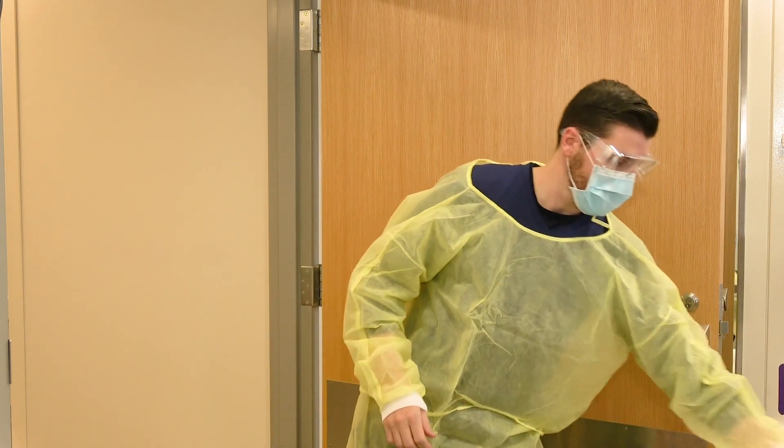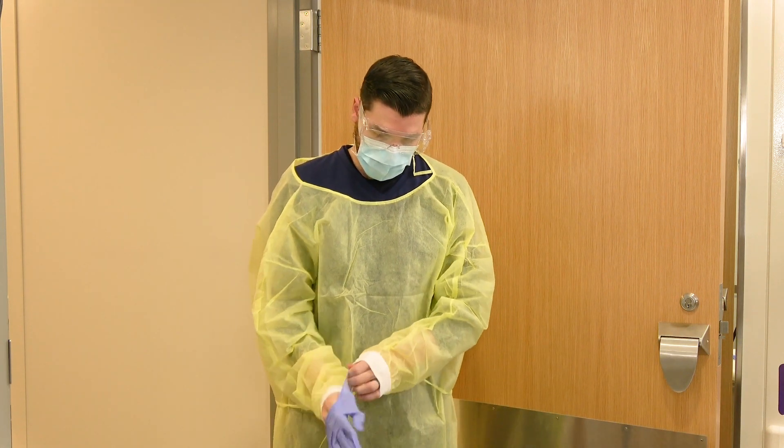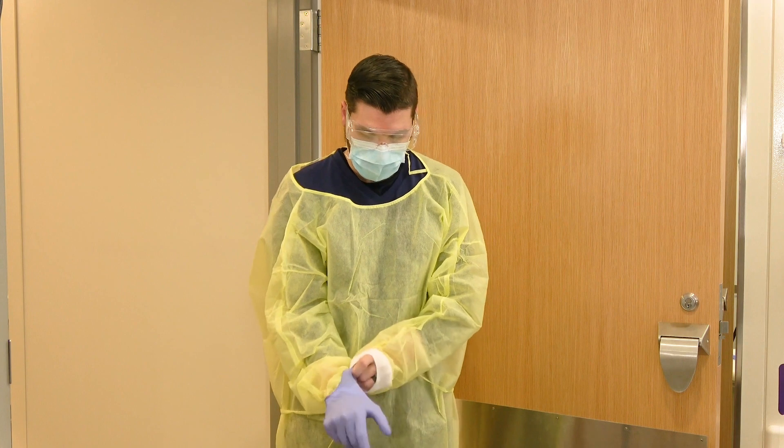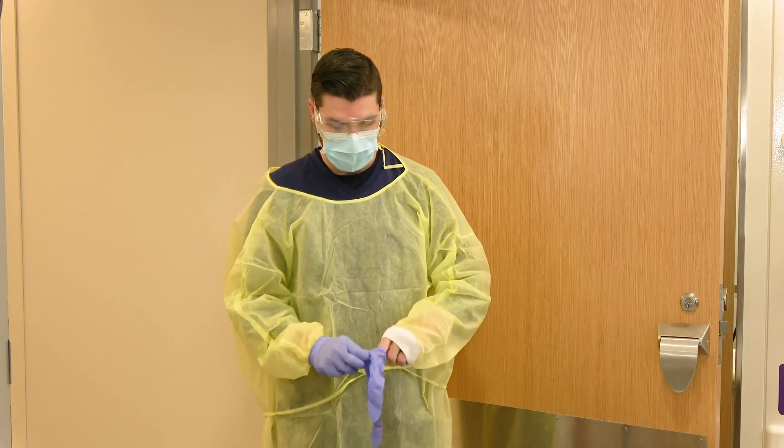Finally, apply your gloves. Make sure you pull the cuff of the gloves up over the wrist of the gown so that you're fully protected. Once you have both gloves on, you are ready to enter the patient's room.